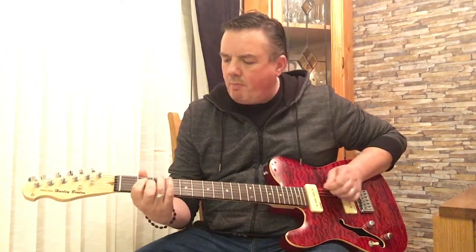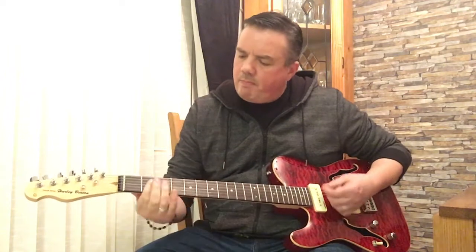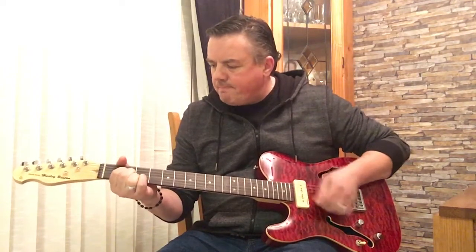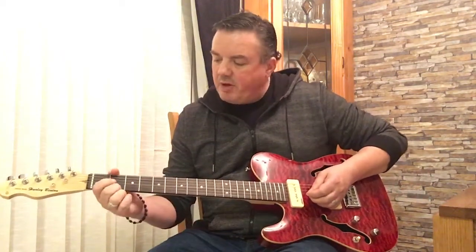Bridge pickup now. She doesn't have that Telecaster twang, she's got a ring to her — she's not Strat, she's not LP. It's got an individual kind of sound, if that's the way of saying it, and it sounds great. Both pickups together is probably my favourite setting.